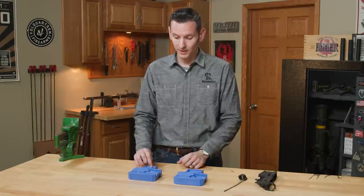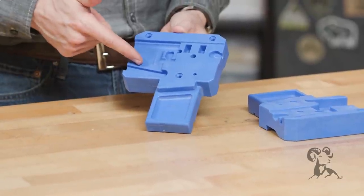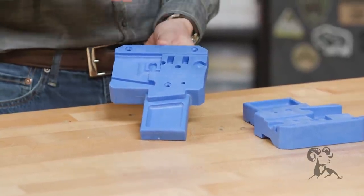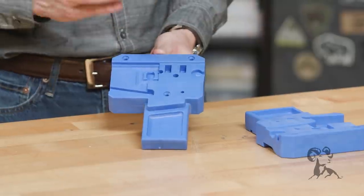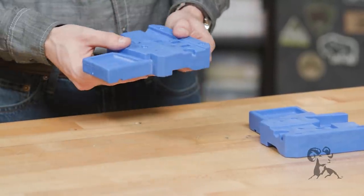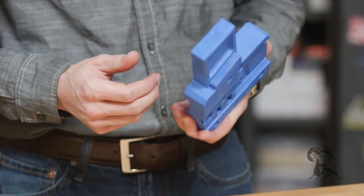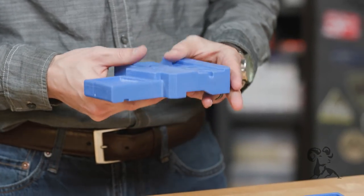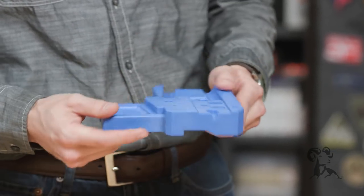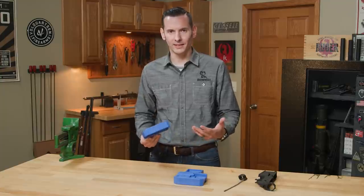This bench block comes in two versions: the AR-15, and they also make it for the AR-308 platform of rifles as well. So that's really cool and something you don't see a lot of — something that will come in really handy. The block itself is made out of polymer, but it's pretty dense polymer. This is one of the better bench blocks I've actually held in a really long time. They're using really good material on these.